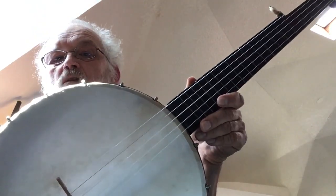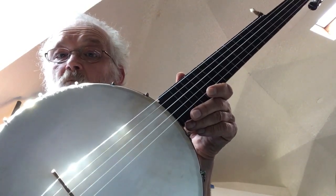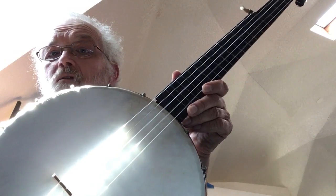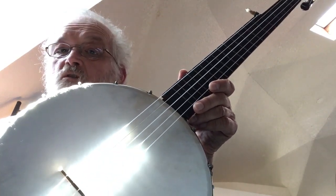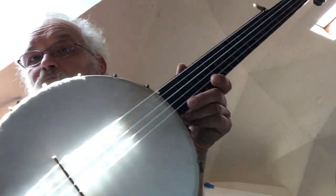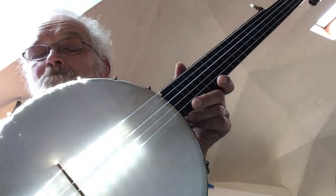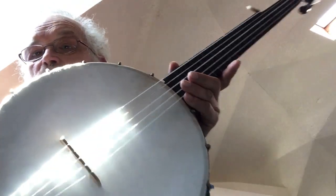The next banjo I want to show you guys is a cheap mail-order banjo from 1890. The Bruno catalog at the time had it for between $4.25 and $4.75 depending on which exact model you got. I got the high-end one here — this was $4.75.